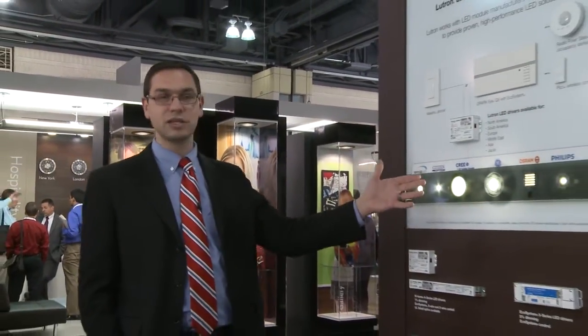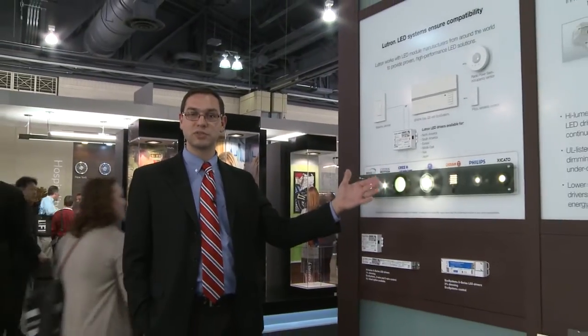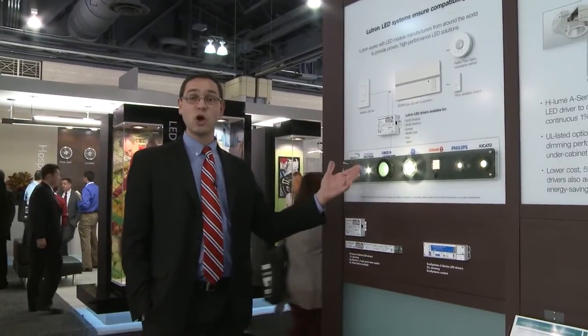My name is Mark Phillips with Lutron Electronics and I'm the fluorescent ballast and LED driver product manager. We're here at Lightfair 2013 and as you can see there's LED lighting everywhere. In this portion of our booth we're here to show you how Lutron makes LED solutions and LED systems simple.